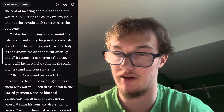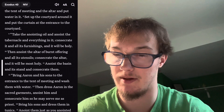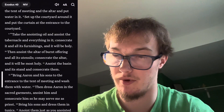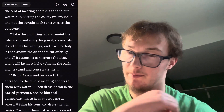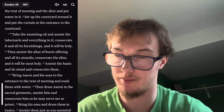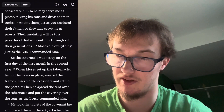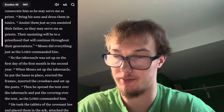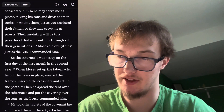'Bring Aaron and his sons to the entrance to the tent of meeting and wash them with water. Then dress Aaron in the sacred garments, anoint him and consecrate him so he may serve me as priest. Bring his sons and dress them in tunics; anoint them just as you anointed their father, so they may serve me as priests. Their anointing will be to a priesthood that will continue throughout their generations.' Moses did everything just as the Lord commanded him.